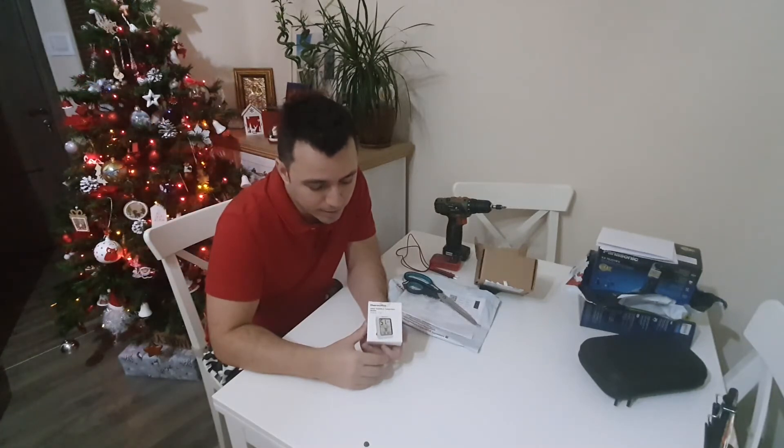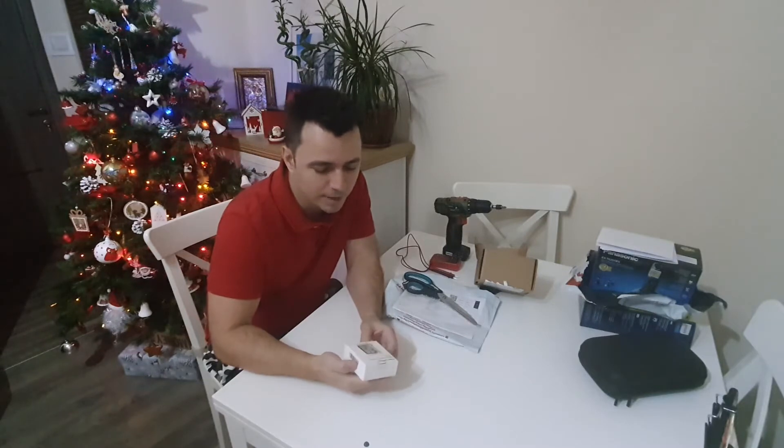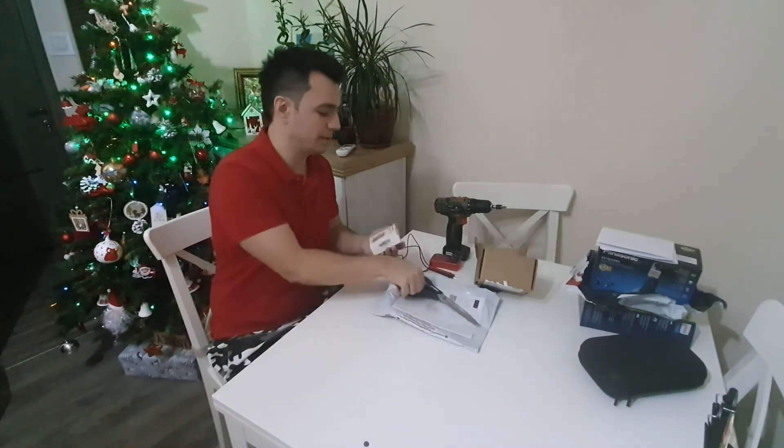So I am planting these things all around the house — like on the balcony, in the living room, in the dormitory. Let's get it open.